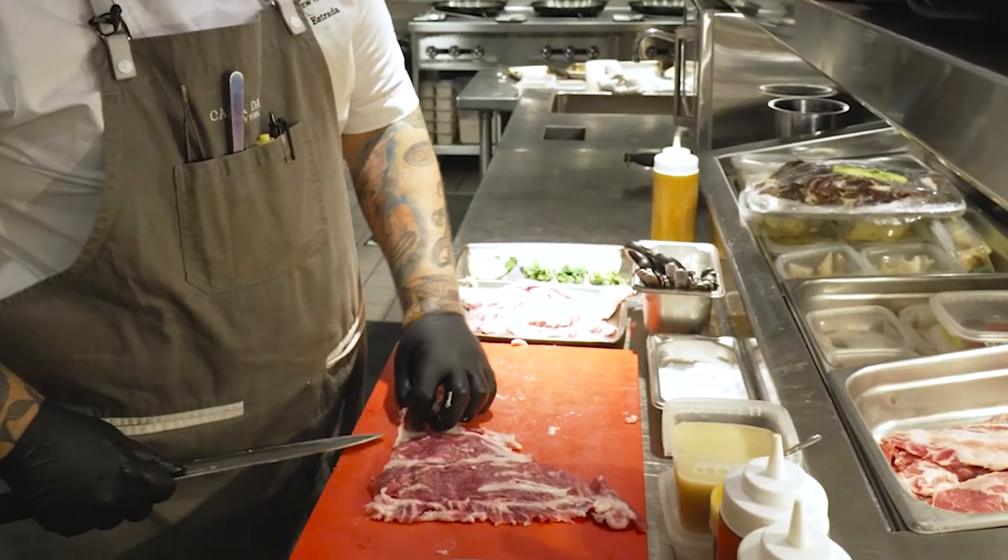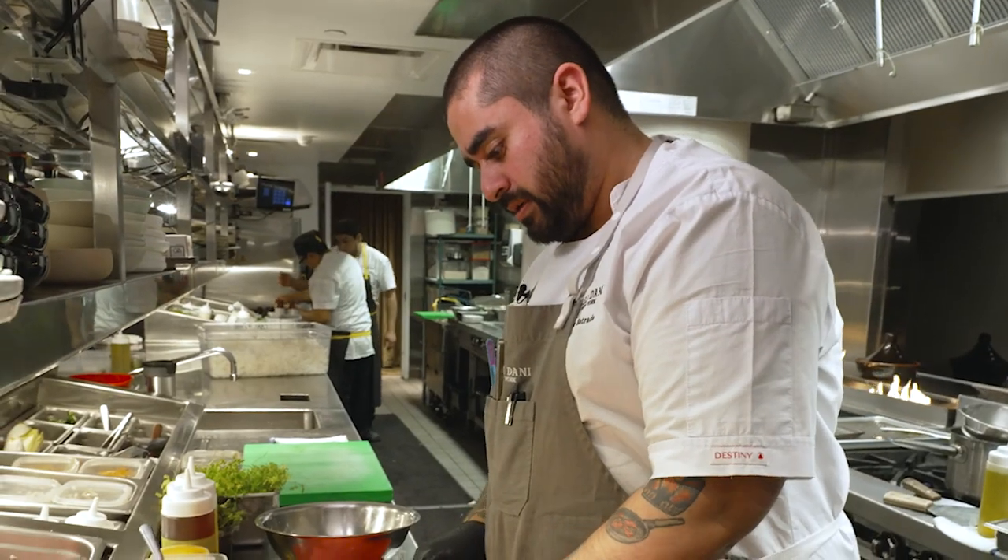Alexei's been working with me since pre-opening. He was here for the R&D, creating the menu. Very professional guy, very passionate. He's very eager to learn.